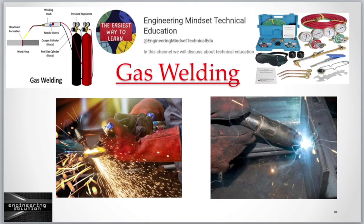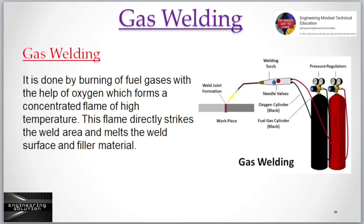Gas welding is done by burning of fuel gases with the help of oxygen, which forms a concentrated flame of high temperature. This flame directly strikes the weld area and melts the weld surface and filler material.